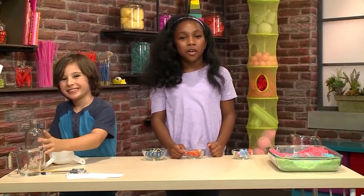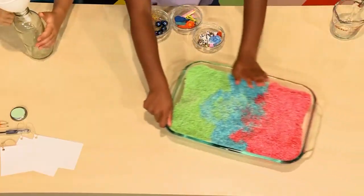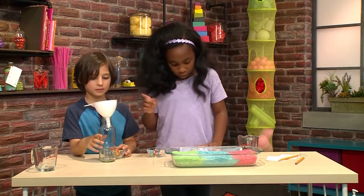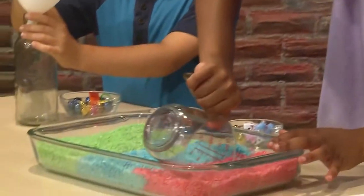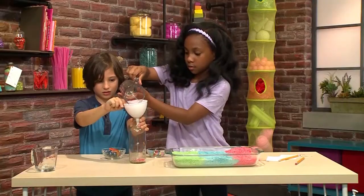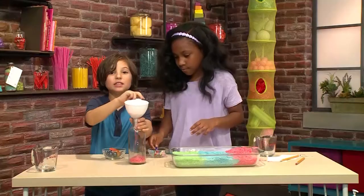This is the rice that we made earlier and now it's dry. Now we're ready to make our iSpy bottle. This bottle was old and recycled from sweet tea. So we're going to have a clear bottle and a funnel. Here are some objects. So we're going to get a scoop of the red rice, and the funnel makes the rice go through into the bottle.